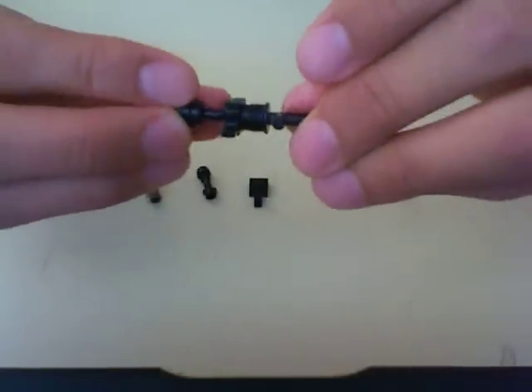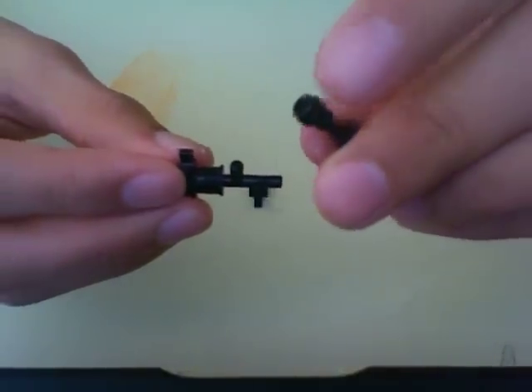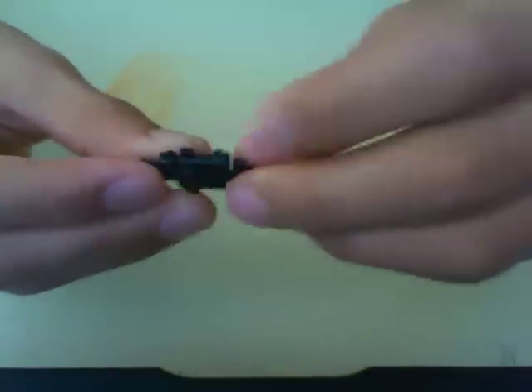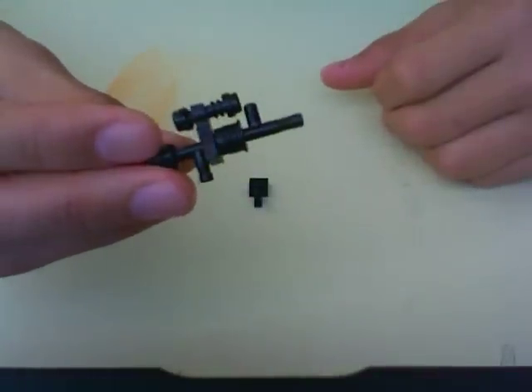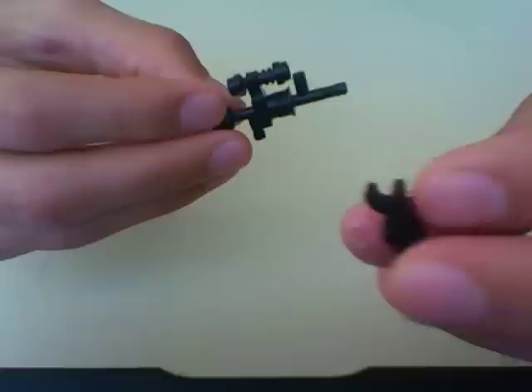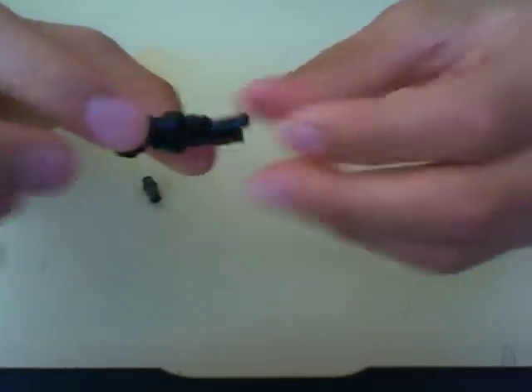It looks pretty similar to our M4. Take this black lightsaber handle piece and make sure the fat part is facing towards the barrel, like so. Then take this piece and slide it on — this will be the magazine.